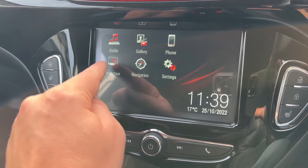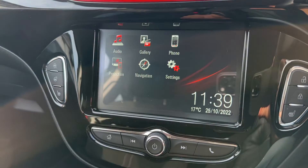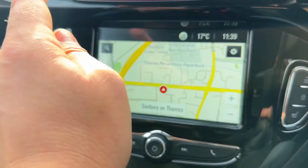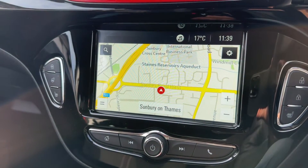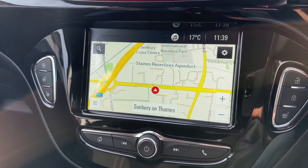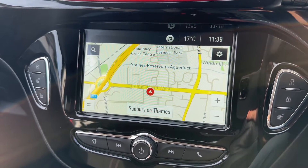We can also plug in a USB device. That USB device could be your smartphone, in which case you can project certain Vauxhall-friendly apps up onto the screen as well, like Apple CarPlay for example. And then we have satellite navigation built into the car as well — a nice clear colour display and a very easy system to use. We've done a video showing this system working which you can find on our website and on our YouTube channel as well.